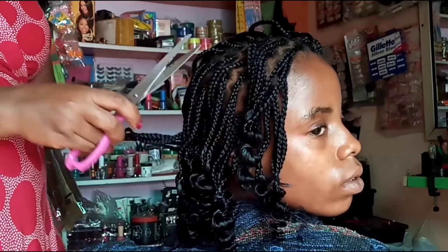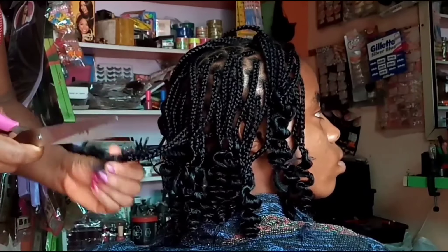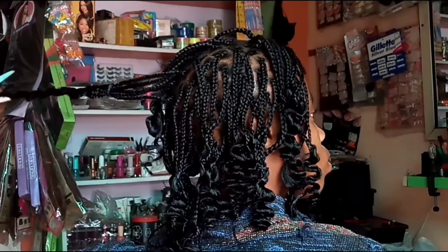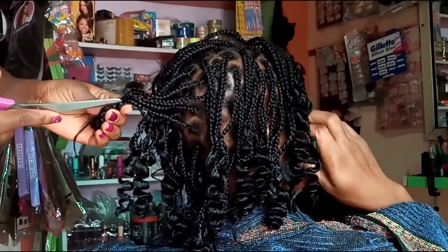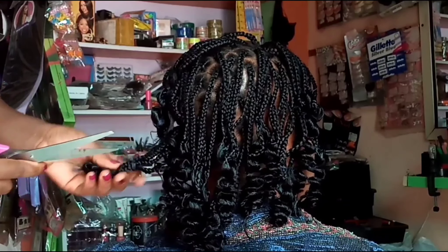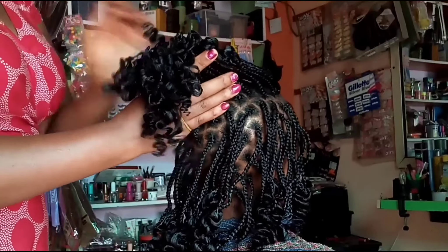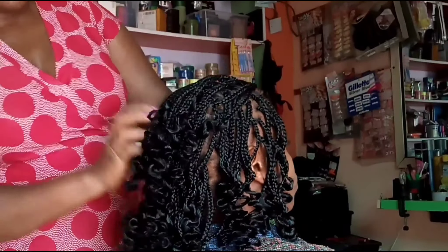Cut the thread from the area where we secured it at the start — that place where we wound it several times — cut that off and stretch the coil. Cut that part off, then cut off the bottom part by stretching the hair and trimming it. You're cutting both the tip of the hair extension and where you made the knot at the end, so it's like trimming the hair all at once instead of loosening the knot and then going back to cut the tip.